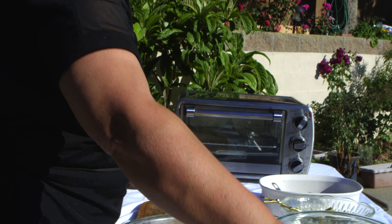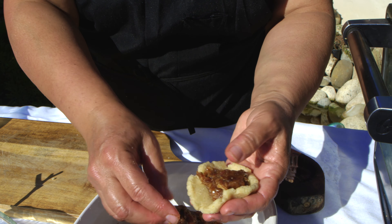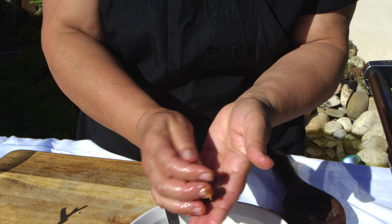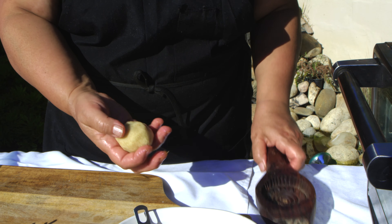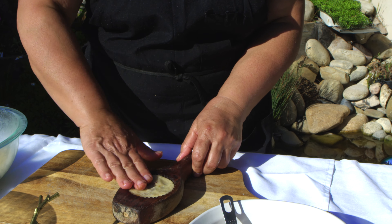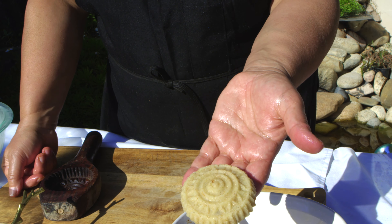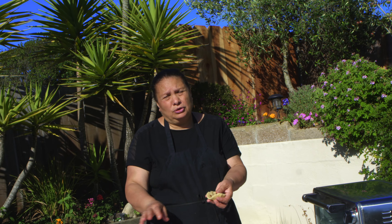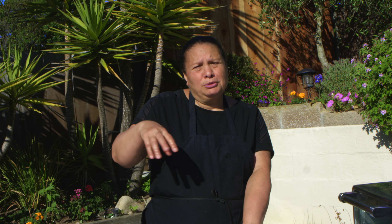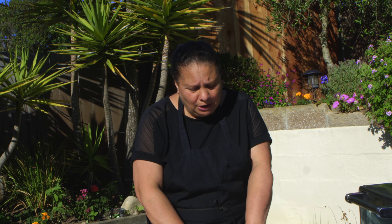Now let's make some date cookies. Put as much filling as you want inside and close it, making sure all the dates are covered. Make sure to cook each kind of cookie separately, because the walnut and pistachio cookies take less time than the dates. For the dates, you want a nice golden color. For the walnut and pistachio ones, you want them a little lighter because you are going to put powdered sugar on top, so you don't want to cook them too much.